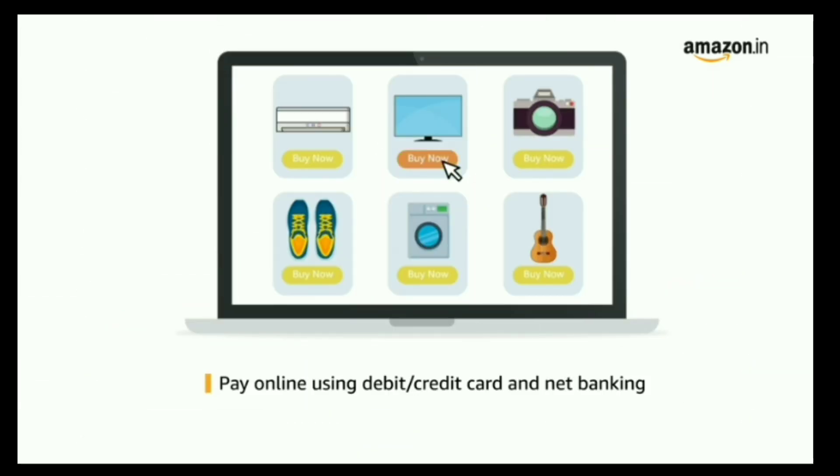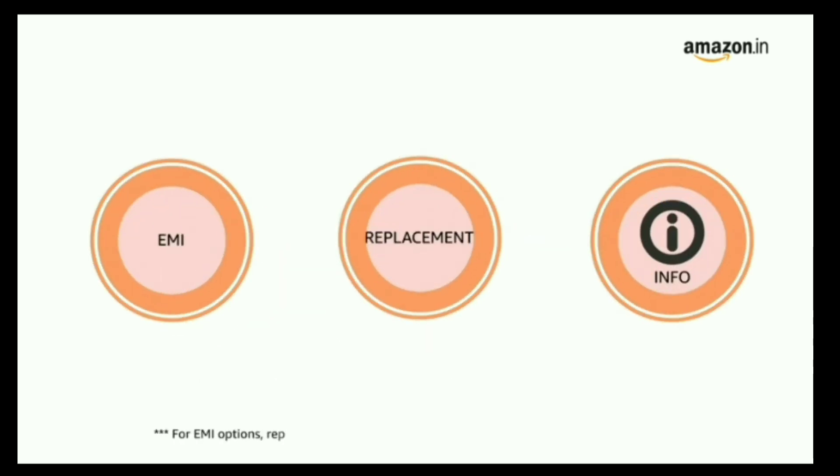Pay online using debit or credit card and net banking. For EMI options, replacement policy and further information, visit the product detail page.